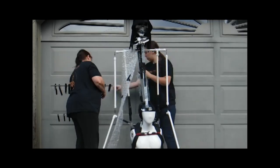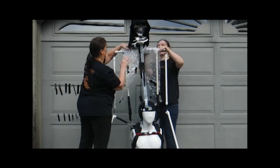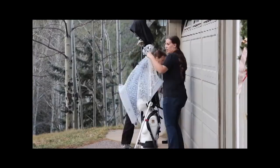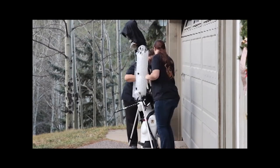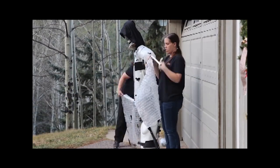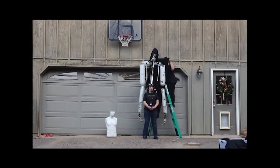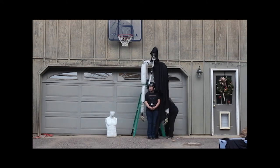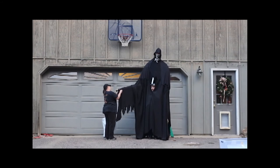To bulk up your costume, wrap the shoulders and arms with bubble wrap. Drape flat fabric over the shoulders and arms while making sure the fabric does not interfere with the moving parts of the costume frame. Add a scary mask and hands and your costume is complete.